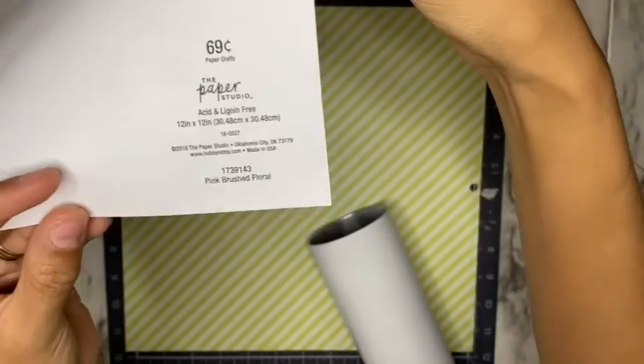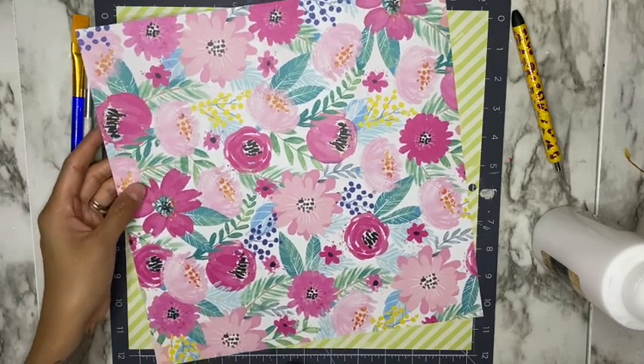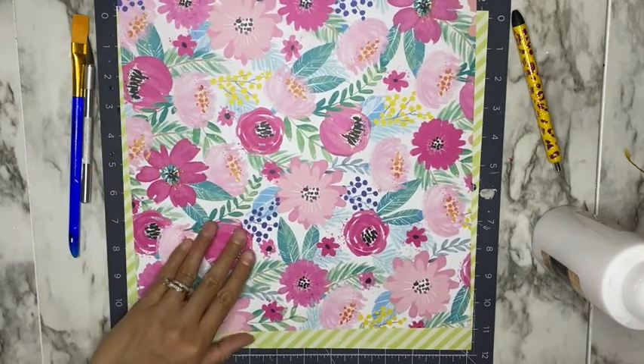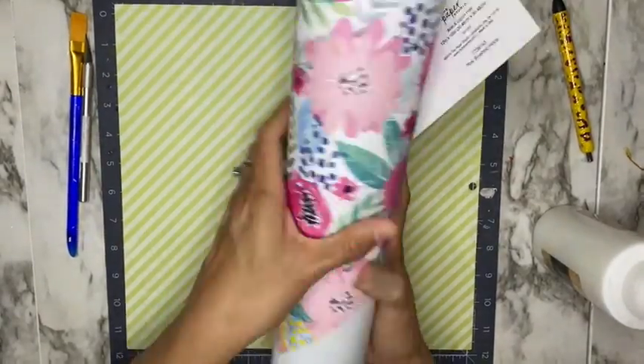It was 69 cents, and keep in mind that with one piece of scrapbook paper you can do one to two cups depending on the design that you go for. I am going to be doing a V-split tumbler using this scrapbook paper.